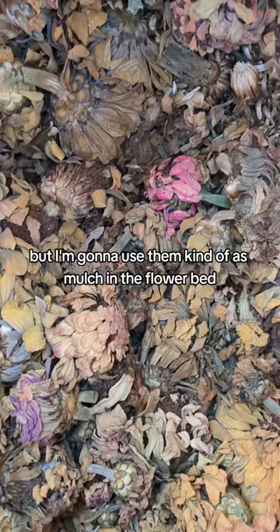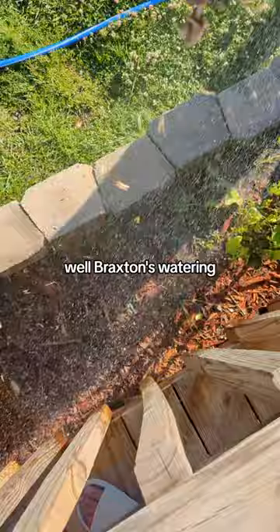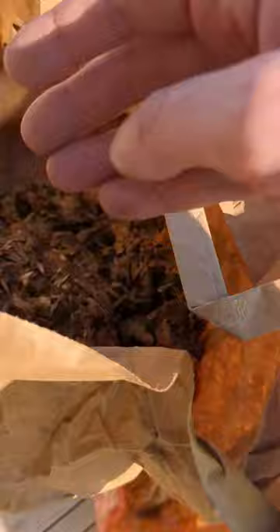I take a little handful and go right here while Braxton's watering. And there they are — they crumble up so perfectly. I'm going to save some too.